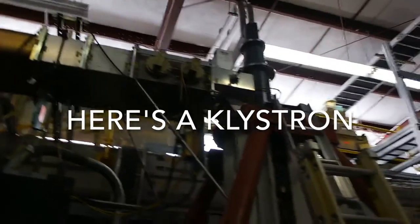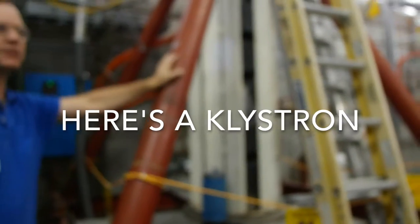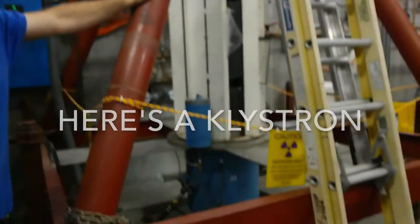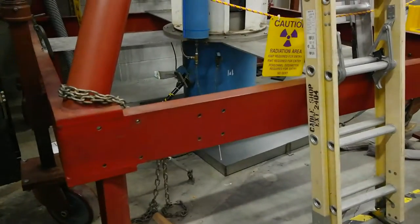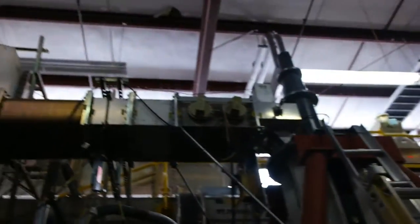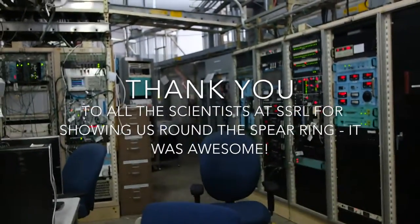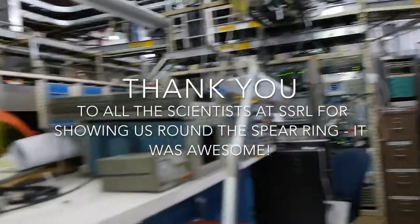So here we have a klystron — this 20th-century made-up Greek word that means large amplifier. Remember I said if you had a TV station and you want to broadcast across four counties, you want something like this — this is what it is. All the energy that we make from this process, where we have this river of electrons that we slowly manipulate so that it bunches up and you get this alternating field.